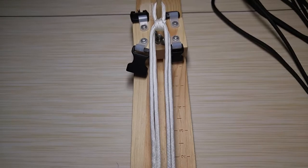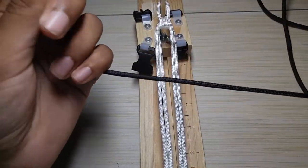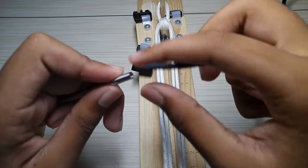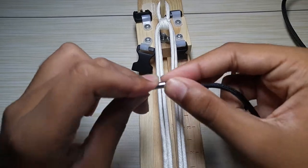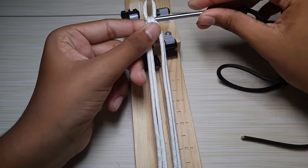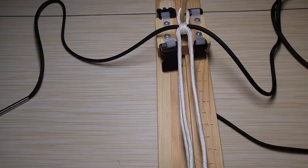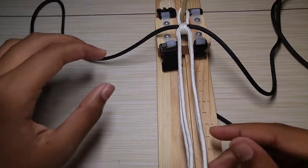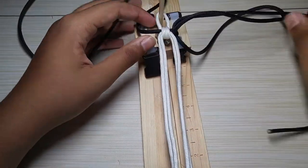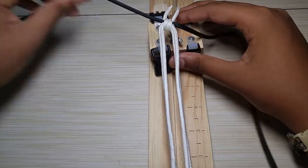Let's get into the weave. My black strand here is what we're going to be working with, so just grab your fid. You're going to lead it into the half hitch we made up here — right through the middle of it. I realized I put it a little too tight. Then you just want to pull it all the way down, pull everything through.